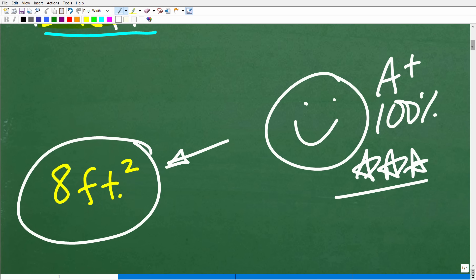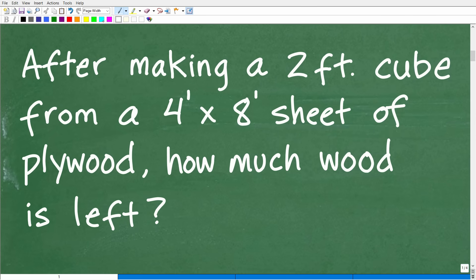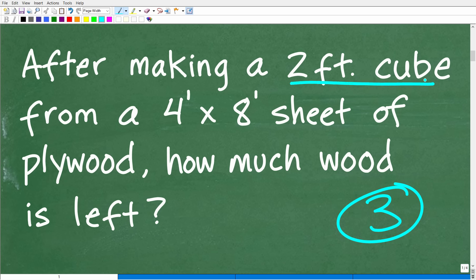Hopefully most of you got this right. If you didn't, either the problem concept — which is area — or just how to approach the problem didn't make sense. What I like to do is use the rule of three: read a problem at least three times before you start doing anything. We want to make a two-foot cube from this four-foot by eight-foot sheet of plywood, which is a pretty standard size that plywood is sold in.